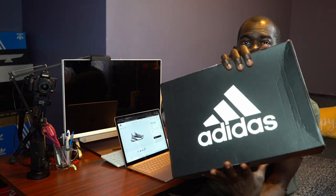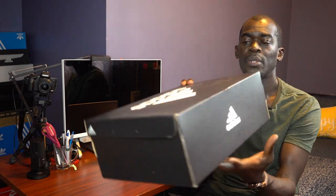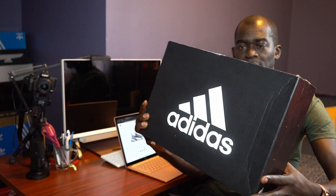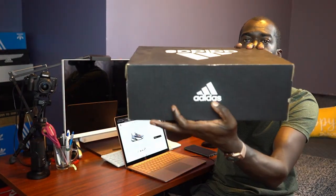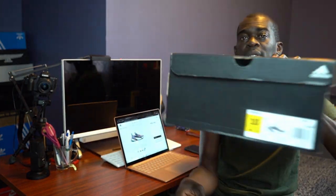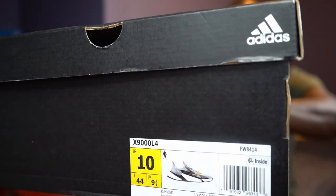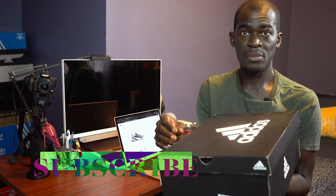As you'd expect, it comes in the Adidas black box with the Adidas logo and the three stripes on the front, the back, and the sides of it, inside itself, and then a small one here. On the other side you've got the sizing, which is a size 10.